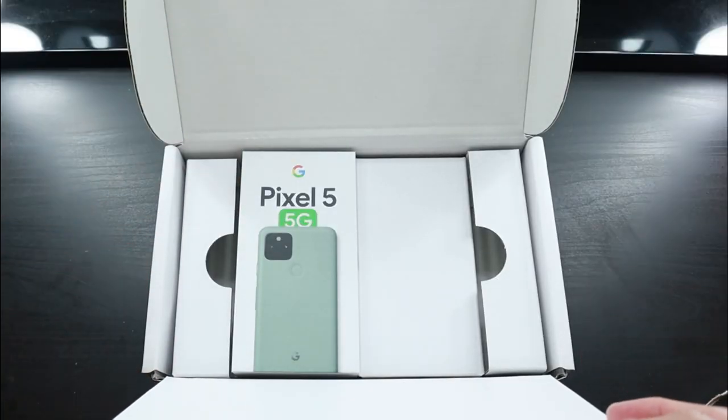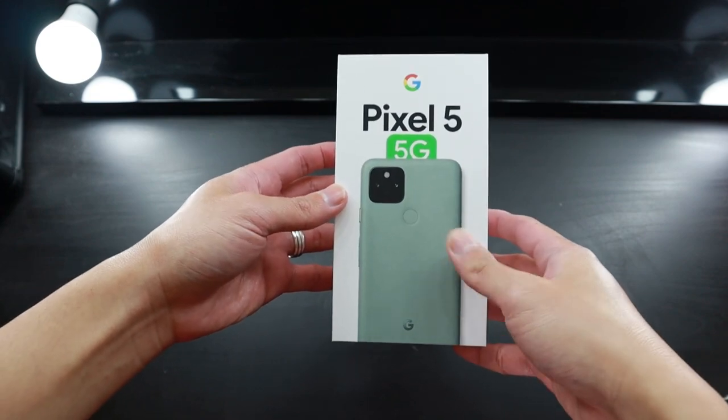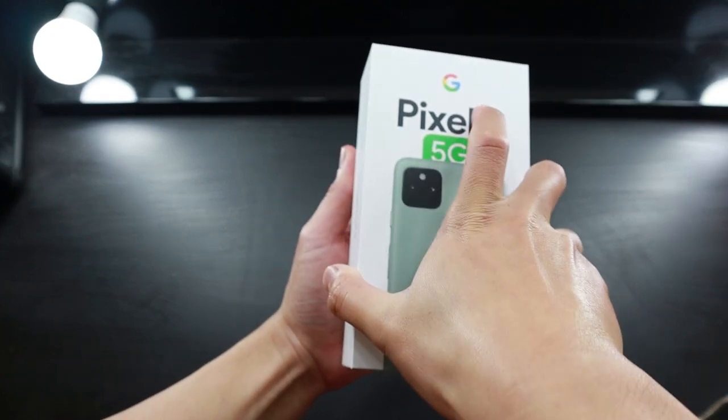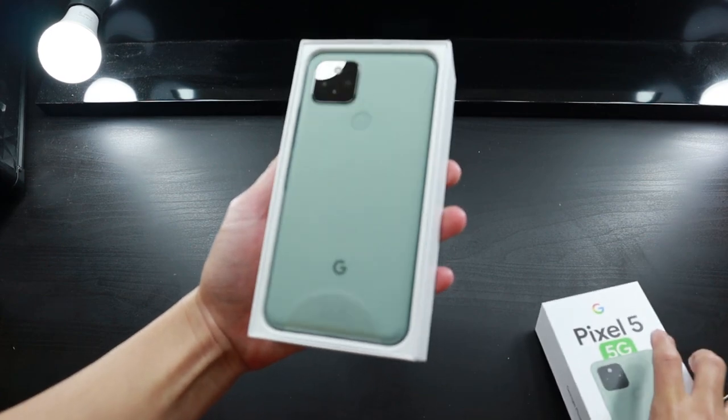Ta-da! This is it — oh my gosh, thank you so much! As you guys can see, I've got the green shade, and this one's called Sorta Sage. I believe it's a bit of a tongue twister — oh, so pretty!